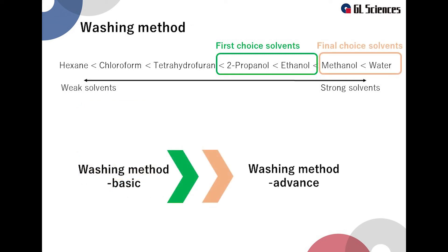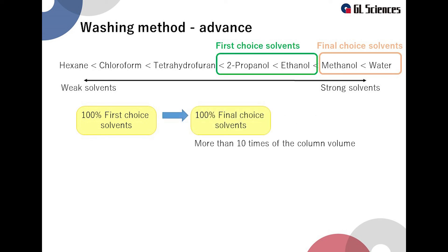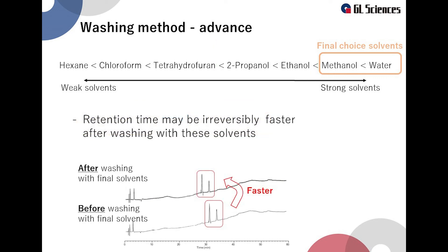If the basic cleaning methods introduced so far do not improve the situation, try an advanced washing method using organic solvents of the final choice. This follows the same initial process: first wash with 100% of the first choice solvent and run 5 times the column volume, taking care about high pressure when using isopropanol. Then fill the column with 100% of the final choice solvent and run 10 times the column volume. Note that the retention may become irreversibly faster. We recommend using the final choice solvents only if you accept this situation.